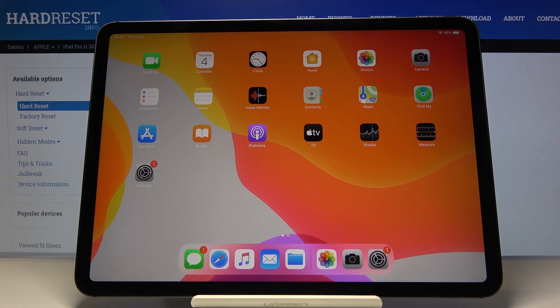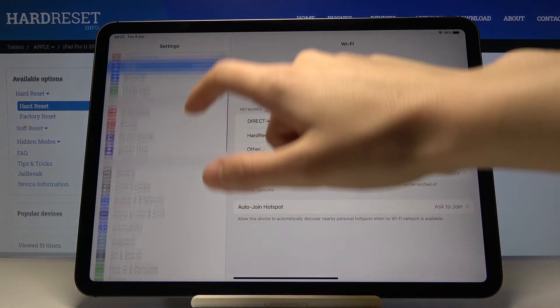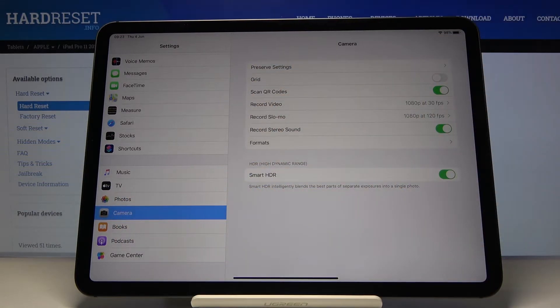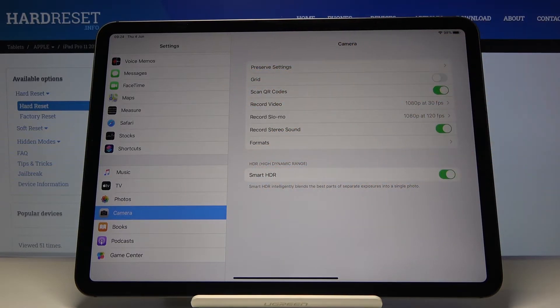Let's start by tapping on the Settings button here. Now let's focus on this settings bar — we have to slide down to Camera, and by tapping on it we get access to the more advanced settings about the camera. As you can see, at the first position we have 'Scan QR Codes'.